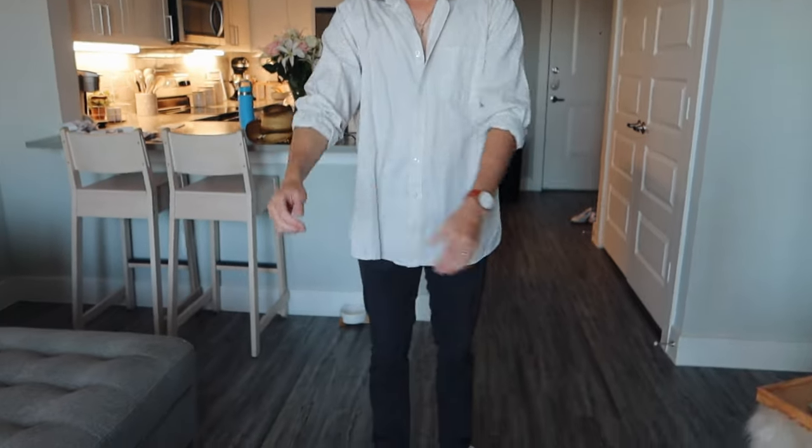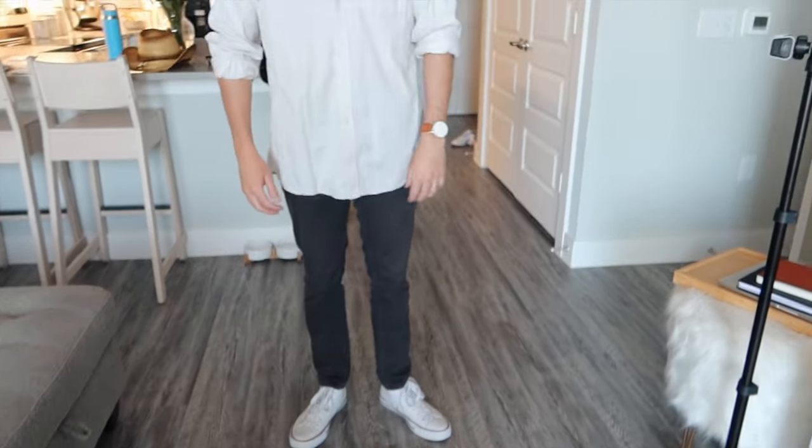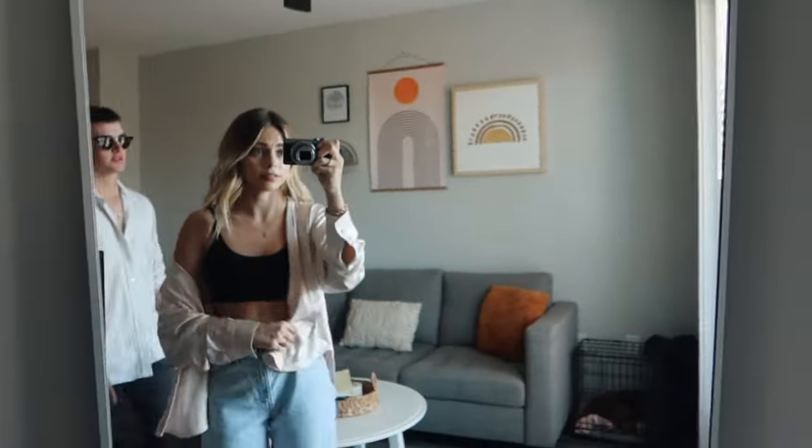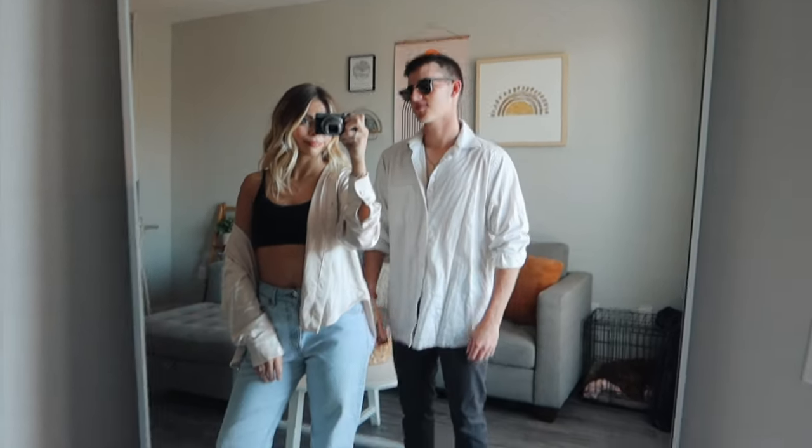I'm going to wear my white Converse too. Johnny's ready, so let's show his fit — glasses are from Jade Black, the shirt is Michael Kors, pants are H&M, and he's wearing Converse too, so we're matching. He says he didn't pick out his outfit, but he looks very handsome. We look awfully cute together! We're on the way to the shoot now, so I'm going to end the video here. I hope this was really helpful for how to curl your hair — thank you so much for watching, don't forget to like and subscribe, and I'll see you in the next video!